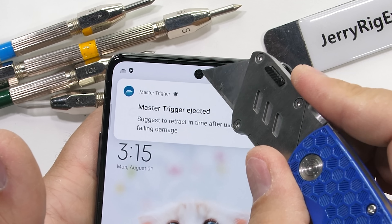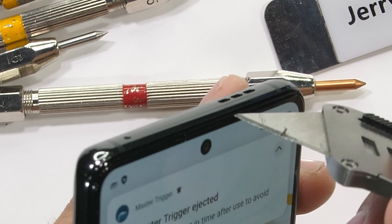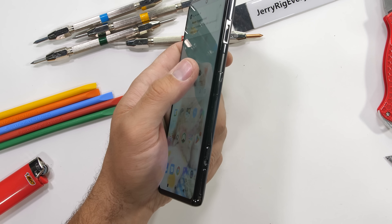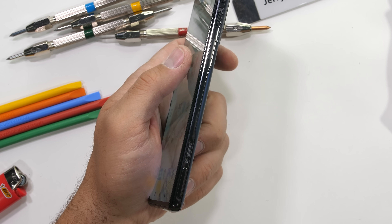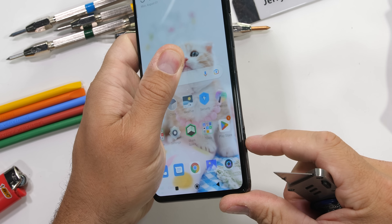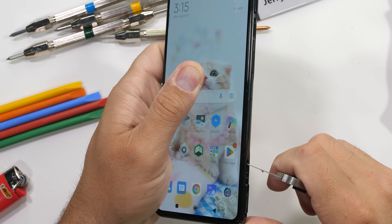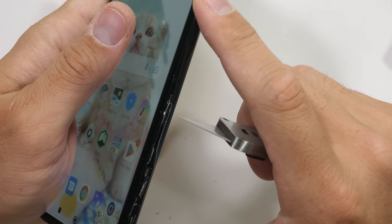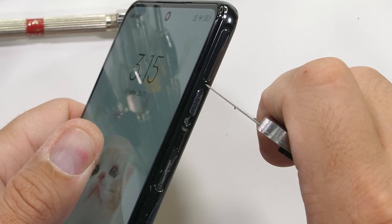There is a 16-megapixel hole punch selfie camera also under the front glass, just below the super thin earpiece speaker. Analyzing the sides is where we get a closer look at the metal physical clicky trigger buttons, along with the metal textured slider that unlocks the magnetic mechanism. We also have the scratchable fingerprint scanning power button. Damaging this will probably come back to bite us later. And we have another physical metal trigger up in the top corner.